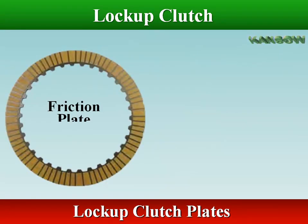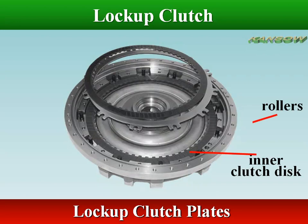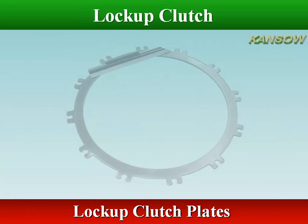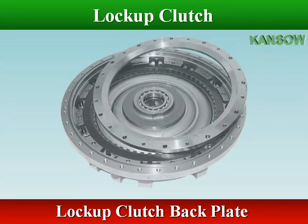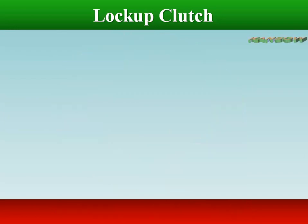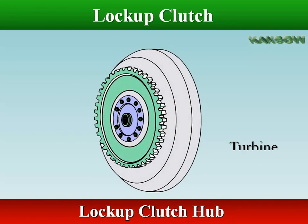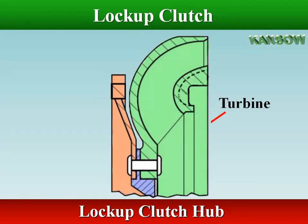The inner clutch discs — friction discs — are splined to the lock-up clutch hub, and the outer clutch discs — steel discs — are splined to mount to the front cover. Use a straight edge to check that the outer and inner clutch discs are flat and not distorted. Use a feeler gauge to measure the play between the last inner clutch disc and the end disc. The splines on the outside of the lock-up clutch hub, which connect with the turbine hub, mate with the splines on the inner plates.